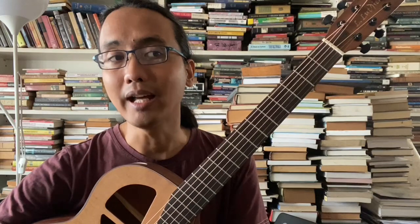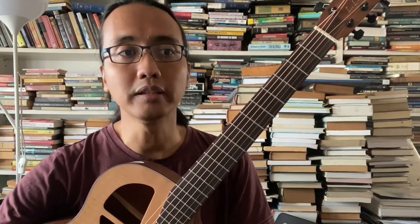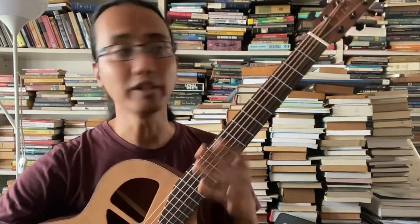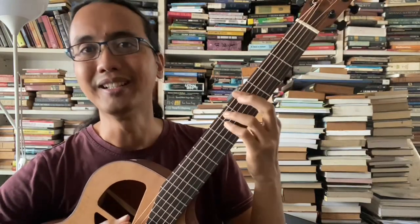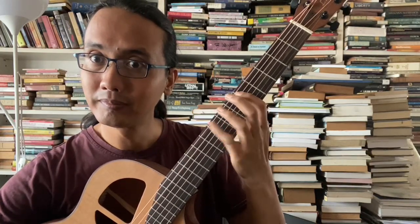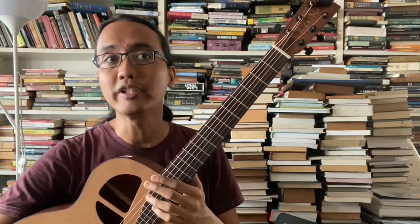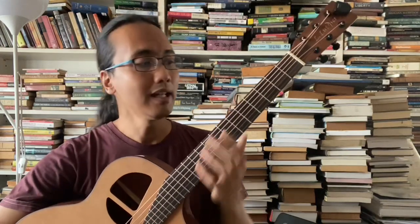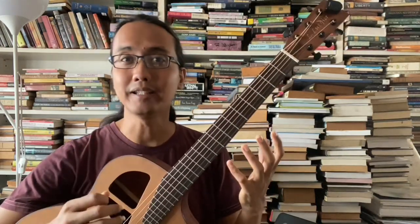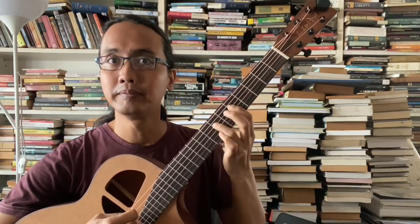Latihan pertama adalah kalau kita latih satu benda yang daripada melody atau scale - melody, scale, arpeggio, tapi kiranya melody lah. Jadi contohnya kalau saya seorang beginner, mungkin saya akan pilih satu scale, contohnya scale A minor pentatonic yang semua orang selalu gunakan. Kalau saya ambil scale tu, kalau saya seorang beginner yang baru je nak belajar tu, mungkin latihan saya dari segi melody adalah nak boleh mainkan scale ni sahaja.